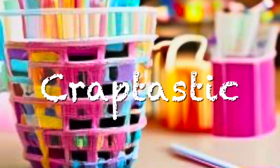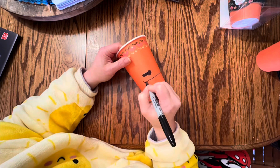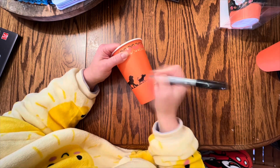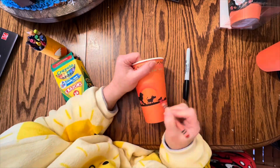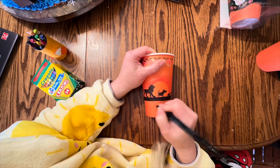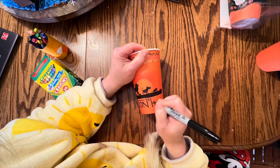Hello humans and welcome to Craptastic Arts and Crafts. Finding something on clearance that was exactly what you were looking for already is just the stuff that dreams are made of. So when I found these clearance Halloween cups, I instantly thought I can make these work for Animal Kingdom cups — absolutely magical and it will save us some money in the parks to make our own coffee.